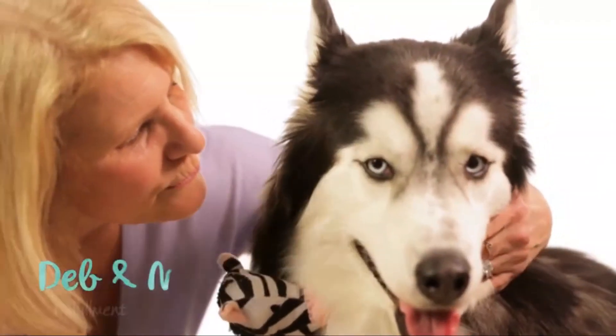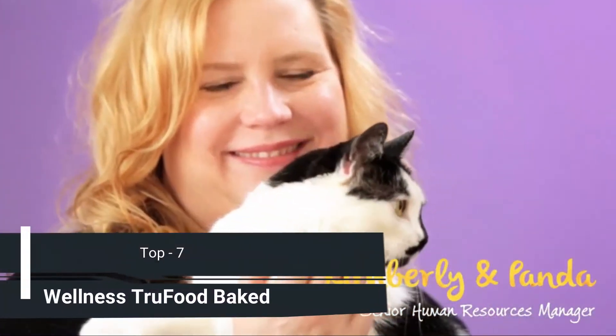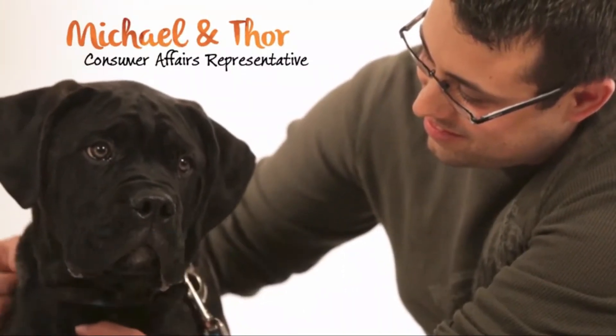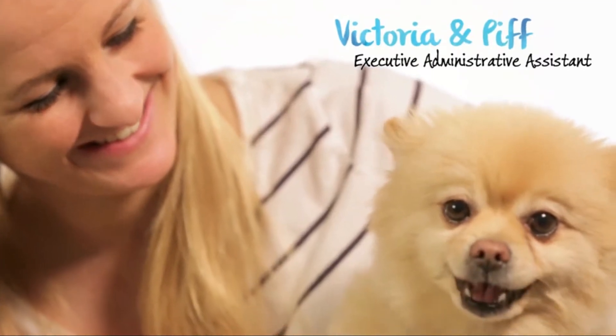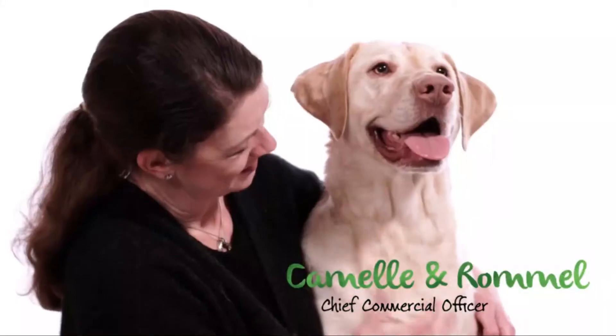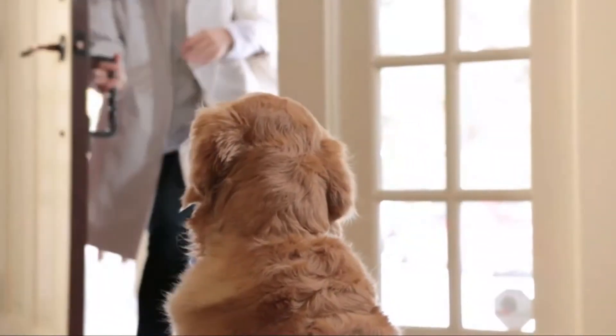When we created a new kind of pet food, we didn't have to look far for inspiration. Because at Wellness, where we've made natural pet food for more than a hundred years, we're pet parents too. Seeing our pets full of energy and knowing they're in great health is what it's all about. We believe giving our pets food made from the best nutrition possible is how love becomes wellness.